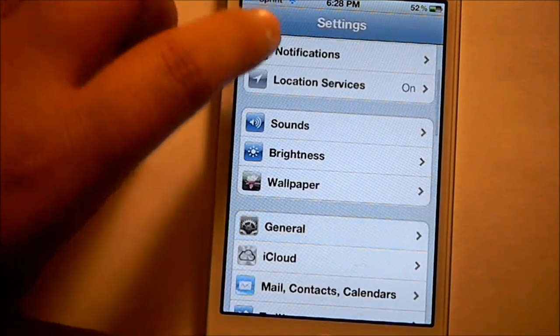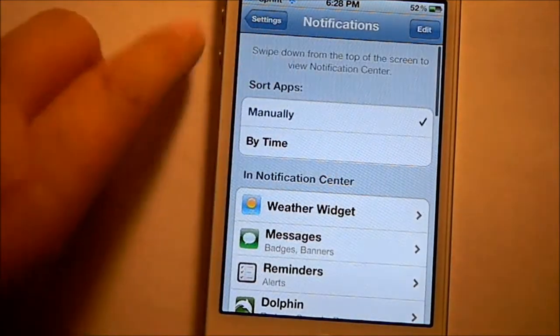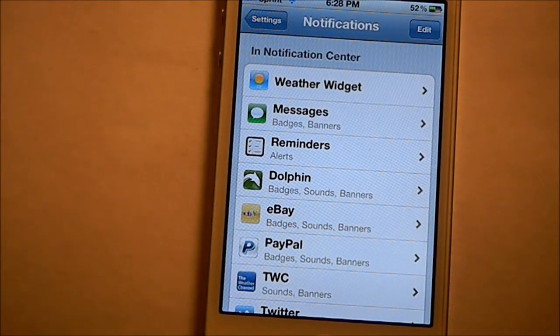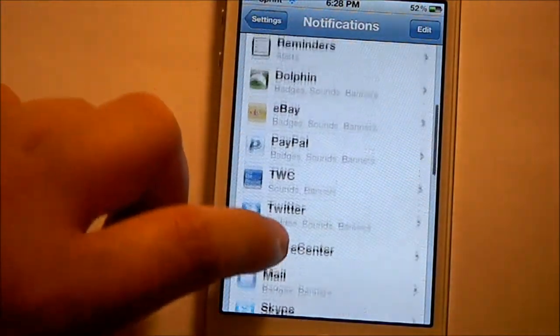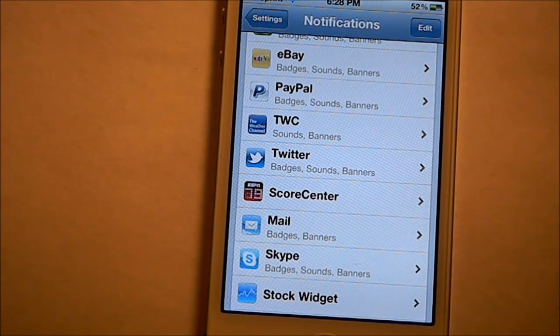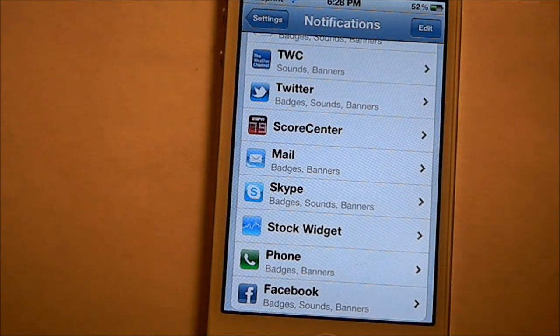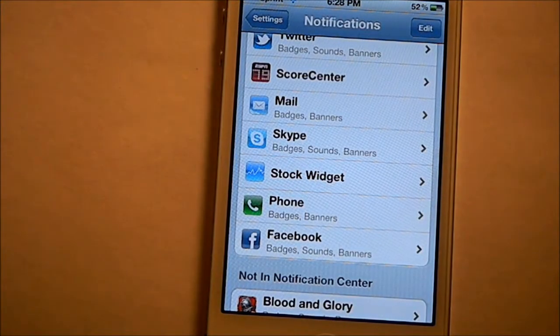After you do that, you can go into Settings, then Notifications. These are just the apps that I want to be notified of. I want my PayPal and stuff to know when somebody pays or something, and my Score Center to know when a football game or a baseball game is going on, my Skype to know when I'm getting a call. And like the stock widget — I don't really need notifications there, but I have it there anyway.